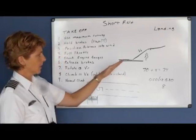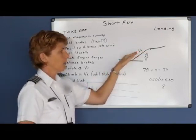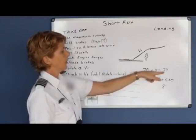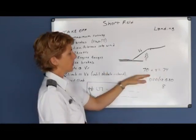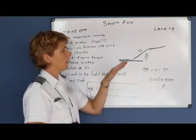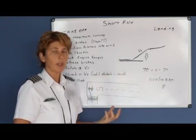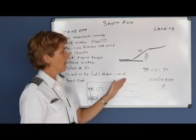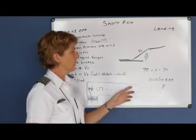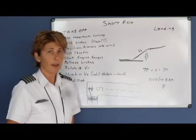The reason you add half the gust factor is that when holding VX in the climb, you're closer to stall speed. If you're depending on the 20-knot wind and it suddenly drops back to 12, you would be very close to stalling the aircraft. To allow for the change in wind velocity, always add half of your gust factor to your target speed.